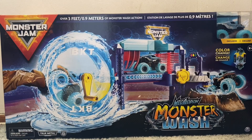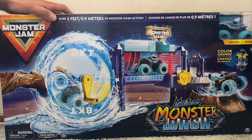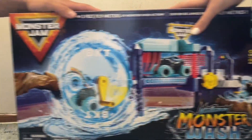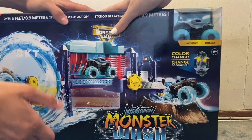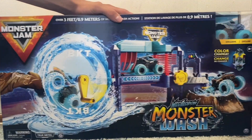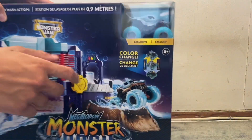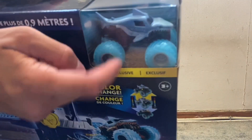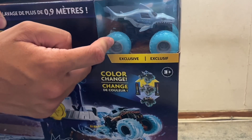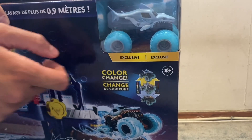Hey guys, it's Courtney and Reagan. We have the brand new Monster Jam Spin Master 2021 Megalodon Monster Wash. This thing is huge — we can't even use our stage on this video because of how big this thing is. This is a monster truck car wash, brand new Spin Master 2021, never been done before. We got this sick Megalodon Dirty to Clean exclusive that only comes in this playset with these blue washer wheels. It looks good.